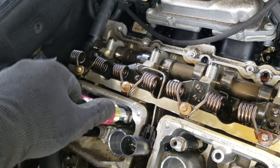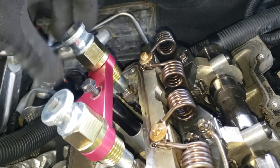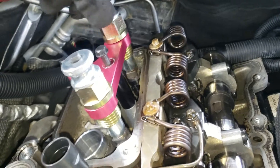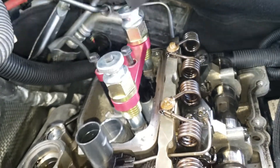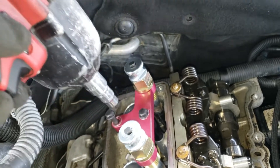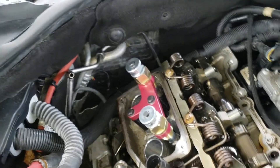Slide them in like this. Screw them into the injector heads as far as they go. Then take a 10 millimeter and drive those supports in here, which will hold it nice and firm in place.